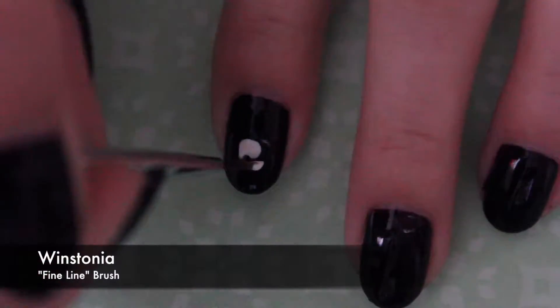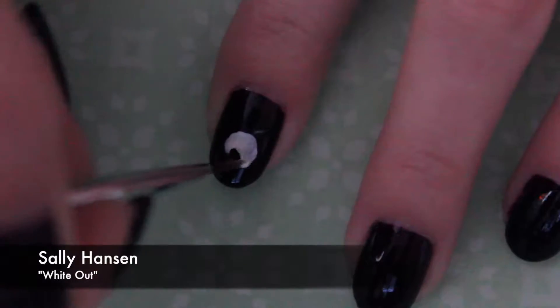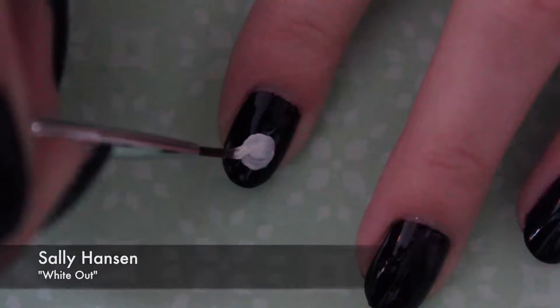Using Winstonia's fine line brush, I applied a large white circle on all the nails. You can also use a large dotting tool for a simpler application.